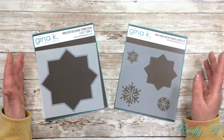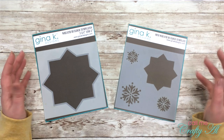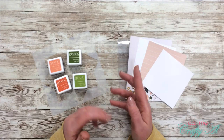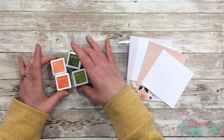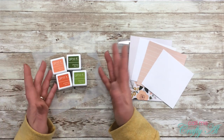To use these templates you do need some type of stamp positioner. There are different ones out there — I will be using the MISTI today, and I'll have Gina K's products and the MISTI linked below. Once I start creating my projects I will go to a voiceover. If I leave you with any questions, leave those in the comment section below and I'll get back to you as soon as I can.